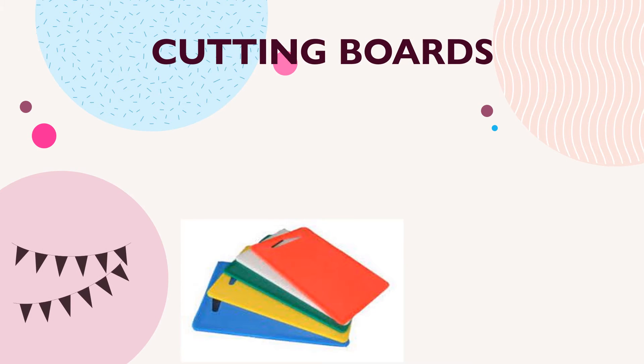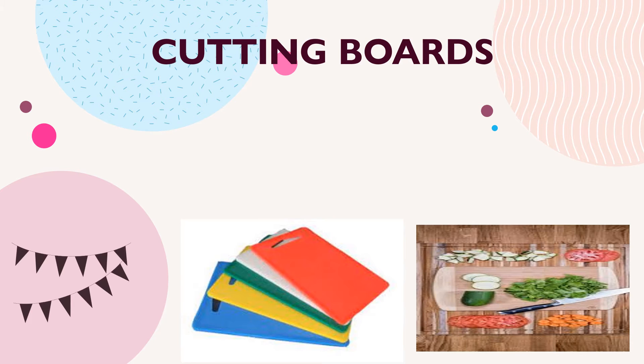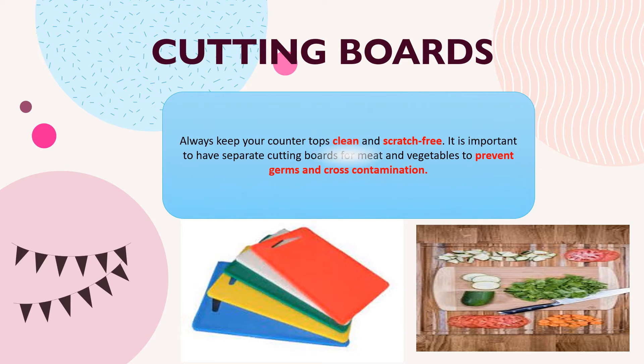The next tool is cutting boards. Always keep your countertops clean and scratch-free. It is important to have separate cutting boards for meat and vegetables to prevent germs and cross-contamination.